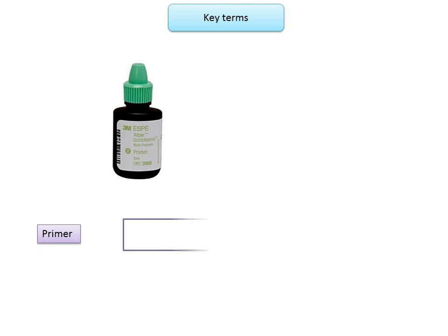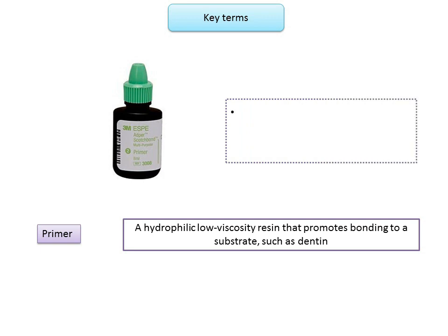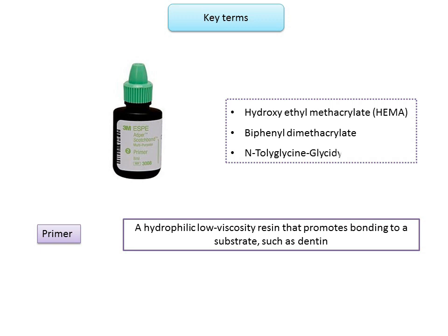A primer is a hydrophilic low viscosity resin that promotes bonding to a substrate such as dentine. Primers improve the wettability of the adherend and are capable of being incorporated into the surface to form chemical bonds across the interface. Commonly used primers are 30 to 35% HEMA (hydroxyethyl methacrylate), 16% biphenyl dimethacrylate, or 2 to 5% N-tolylglycine glycidyl methacrylate.